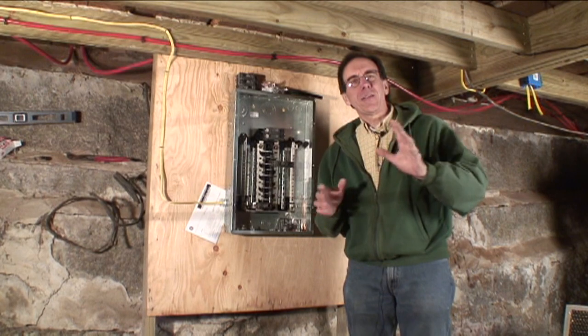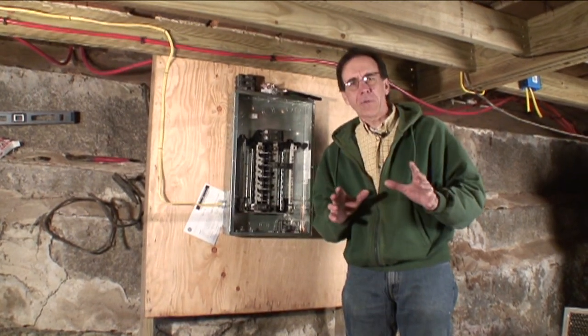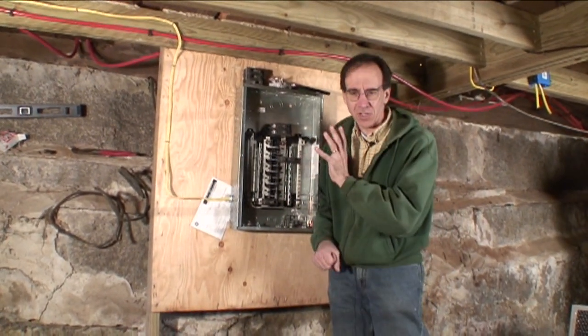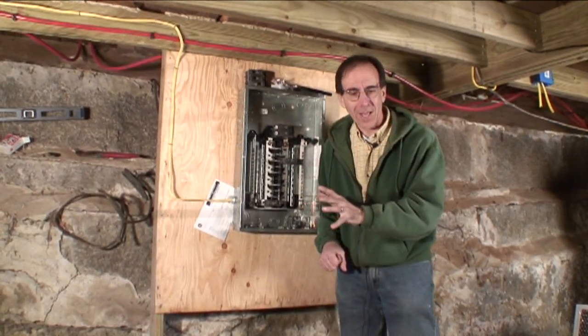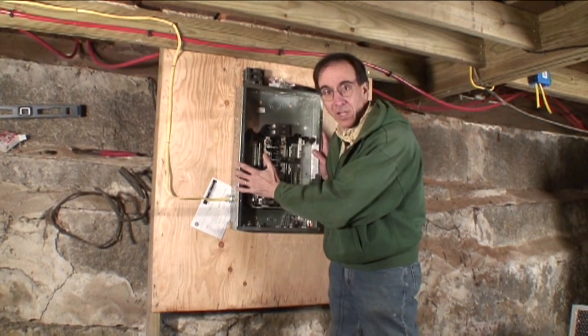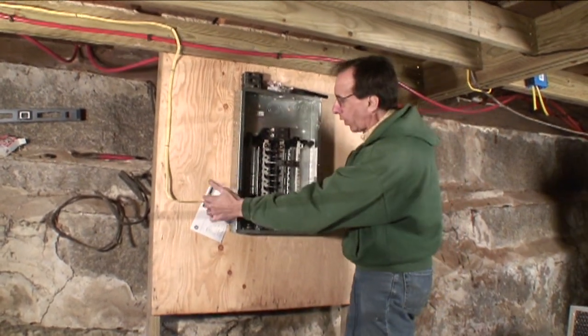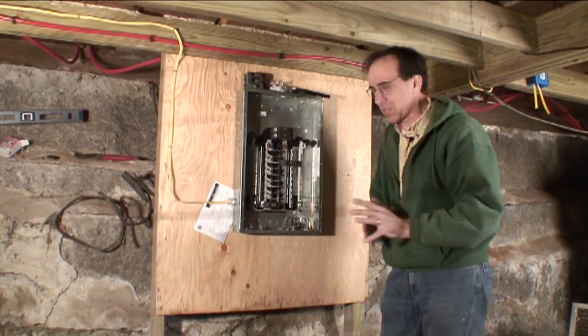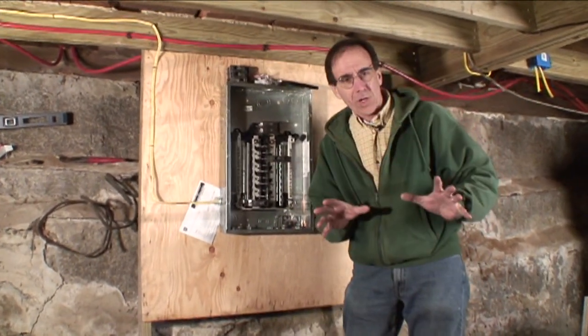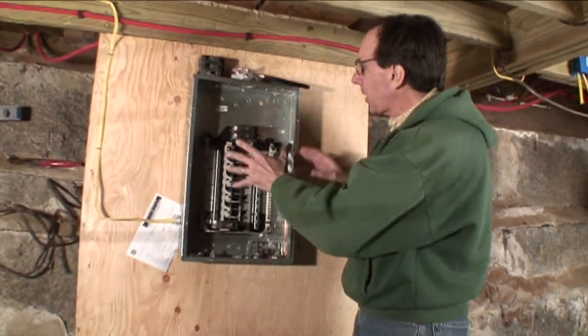You really have to be very confident and understand what you're doing inside this panel, because it is extremely dangerous. It will kill you quicker than you know what happened. This panel is not hooked up to anything. I'm running wires into it but there's no power coming into it, so it is extremely safe at this point.